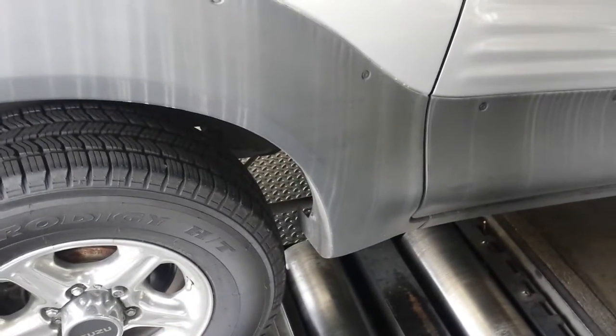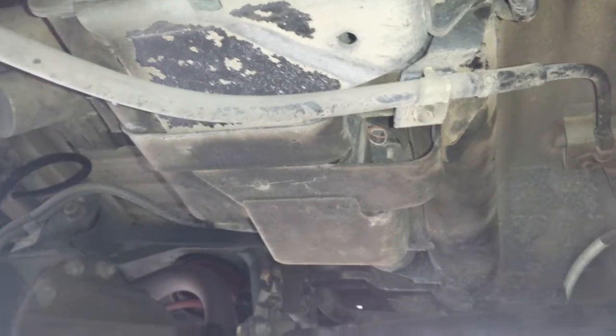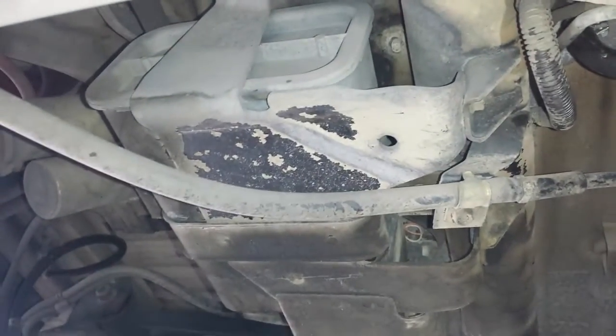First off, the EVAP canister. This is passenger side, inner rear wheel. The EVAP canister is right there.